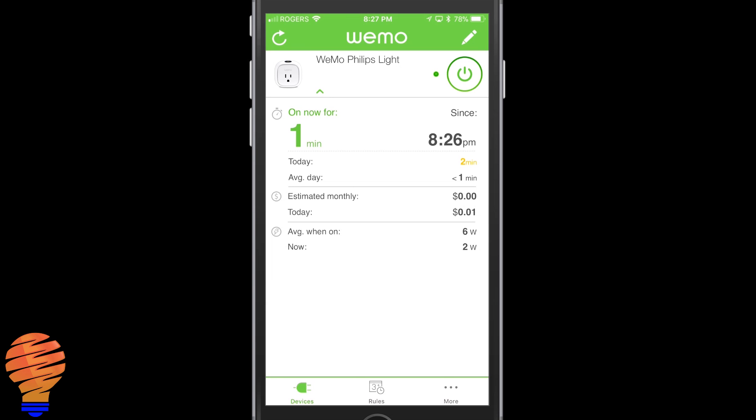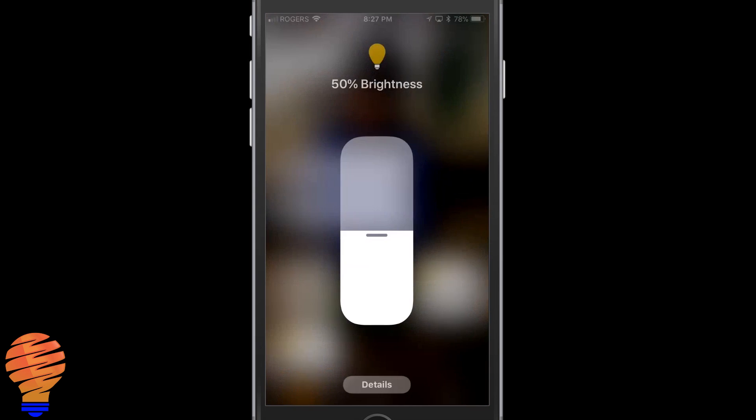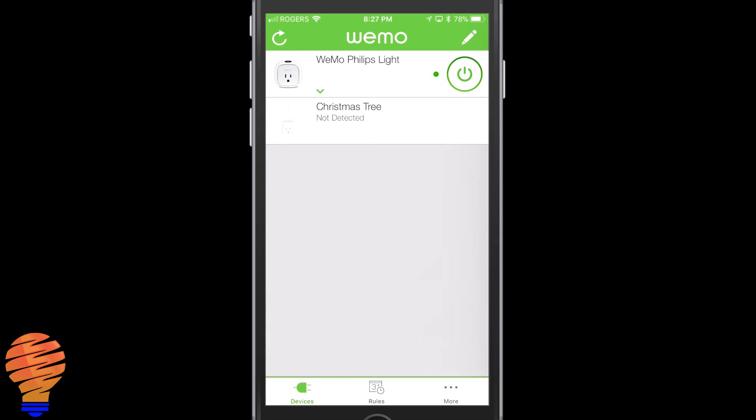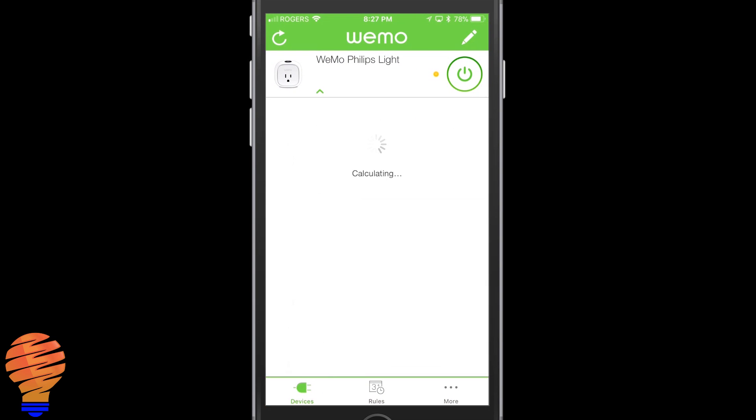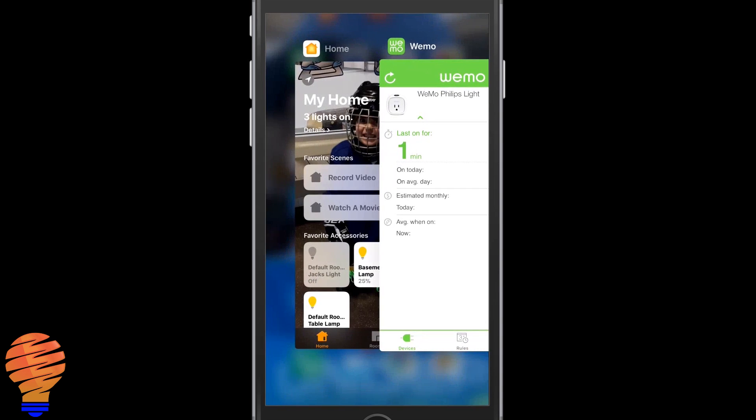Taking it down to 25% — the WeMo thinks it's in standby; it doesn't actually detect anything on, and it's less than two watts. At 25% I can't actually measure and show you it. Now turning off the bulb and heading back — again we're going to be less than two watts here.